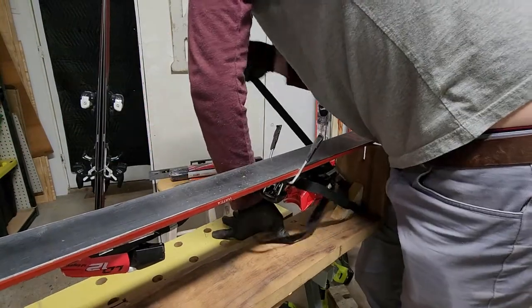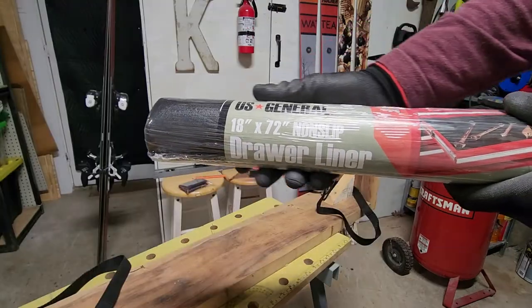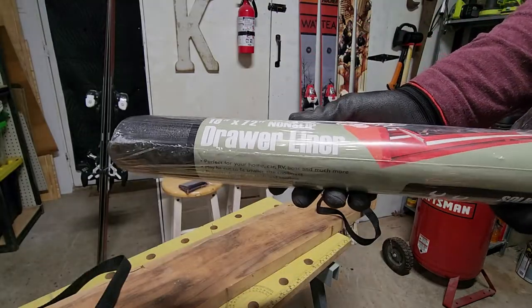I looped the lashing straps to my desired length and then started working on putting rubber over the ends. I use this rubber drawer liner from Harbor Freight.